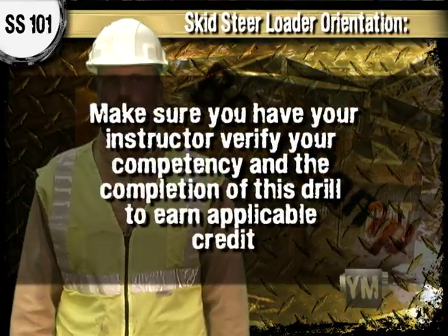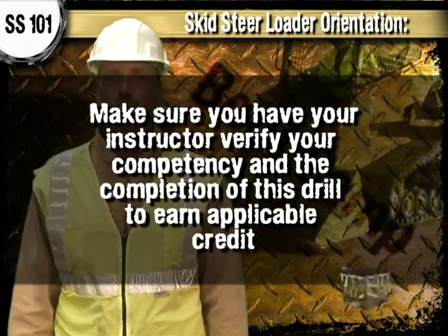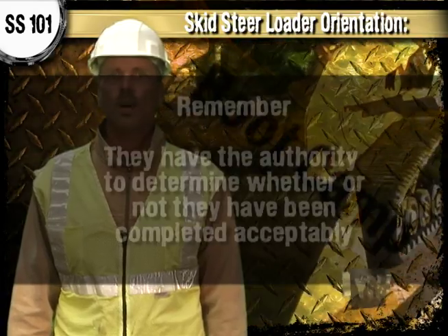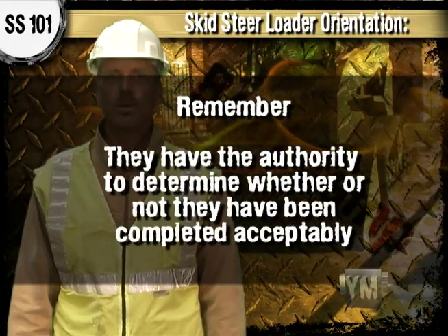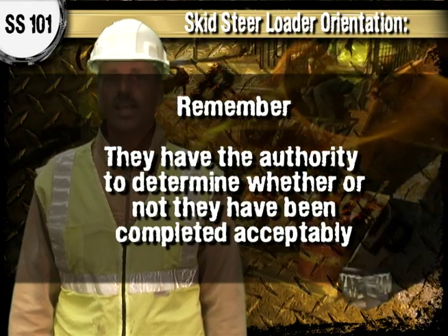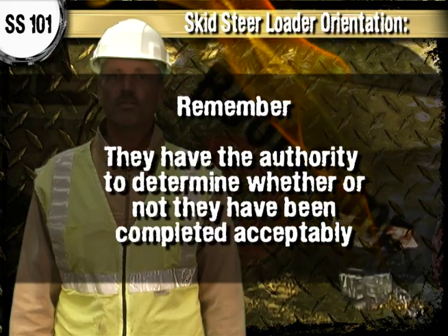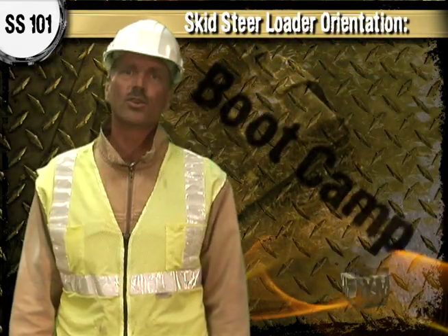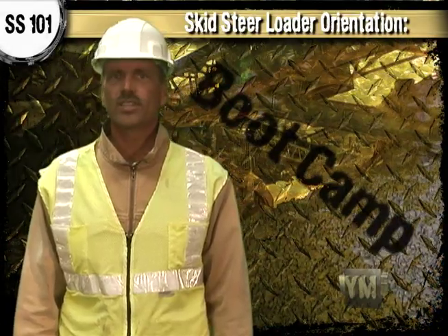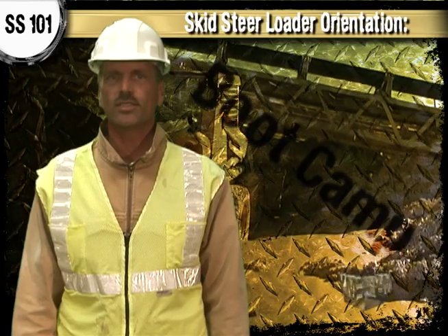That's it. Make sure to have your instructor verify your basic competency and the completion of this drill to earn applicable credit. Remember, they may have a different way for you to accomplish this drill, or may demonstrate methods that differ from those shown or explained here, and they have the final say in how to perform each drill and the authority to determine whether or not they've been completed acceptably. Good job! Now you have a better understanding of the background of skid steer loaders, their setting, and what sets them apart from other pieces of heavy equipment.